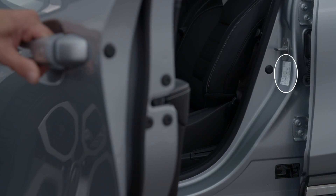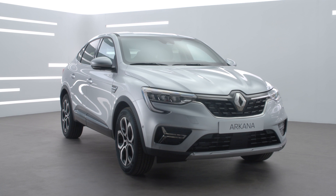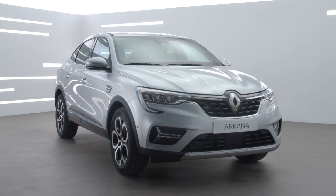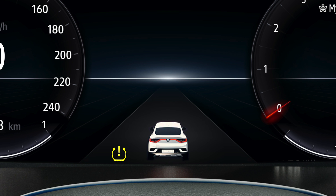The pressure specifications for your tyres are indicated on the bodywork, visible by opening the driver's door. Note: tyre pressures should only be checked when tyres are cold. Once tyre pressures are reset, the indicator light on the instrument panel goes off.